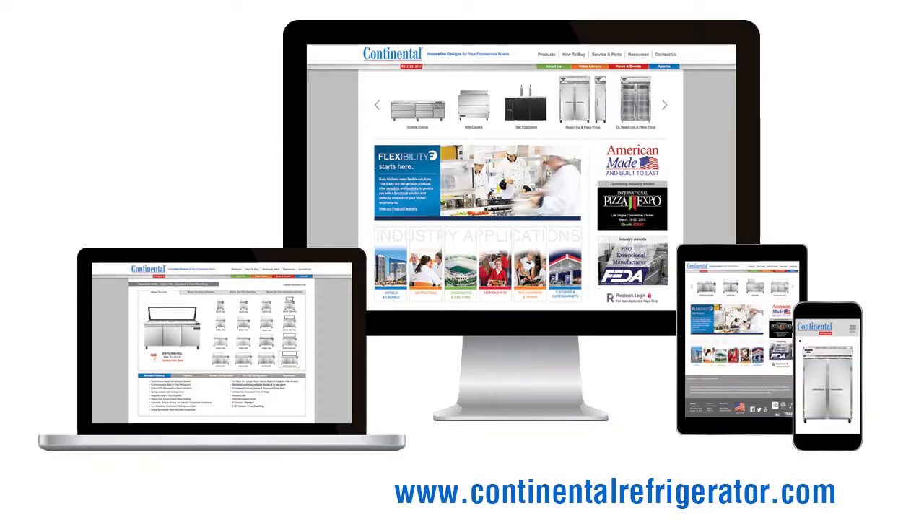For additional information, visit our website at www.continentalrefrigerator.com.